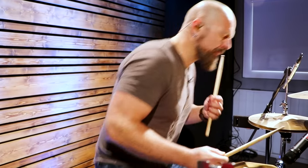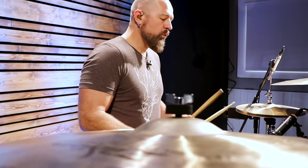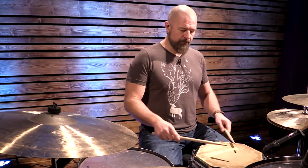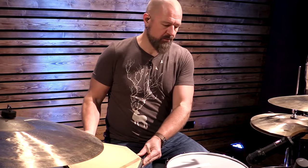We're gonna take a couple of different rudiments and stickings and look at them. We're gonna be looking at a paradiddle, a flam, a Swiss Army triplet, and maybe a paradiddle-diddle. Let's start with a flam. A flam is essentially a grace note — a softer note — attached to a primary note.